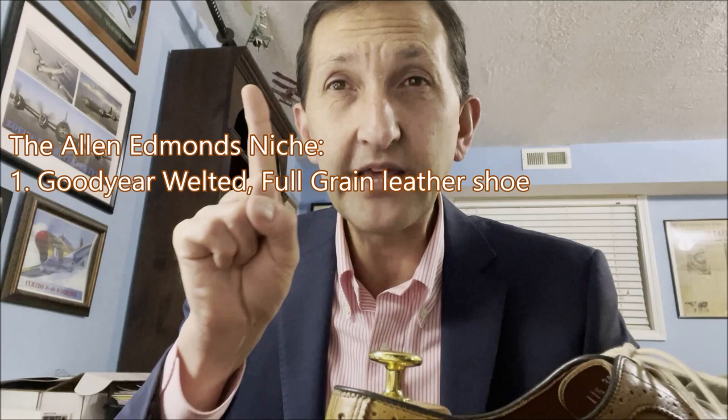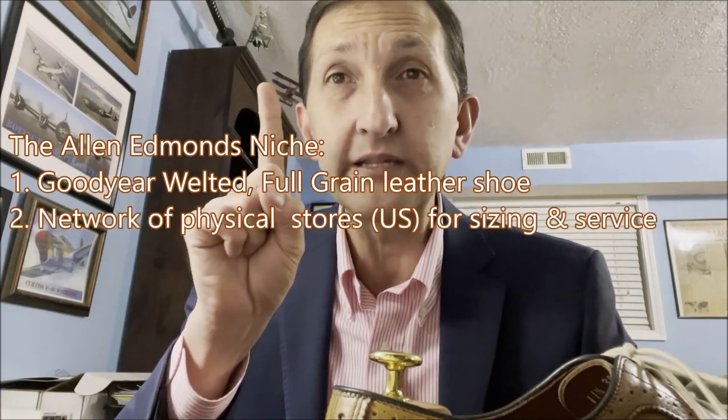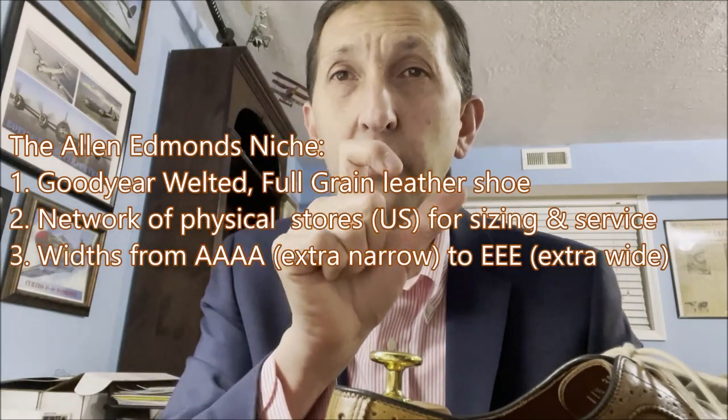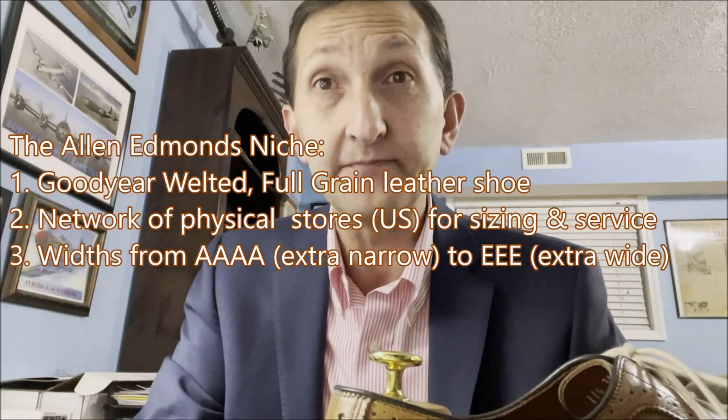I think Allen Edmonds is kind of like that — maybe like an uncle you invite to the Christmas party who's a good dude. They have a unique niche in the market. Allen Edmonds is one of the only shoe companies I know of where you can buy a Goodyear welted, full-grain leather upper shoe, with physical stores where you can try on the shoes, and they have narrow, extra narrow, wide and extra wide widths. You can find other companies with two or three of those features, but I don't know of anybody else that does all of that.